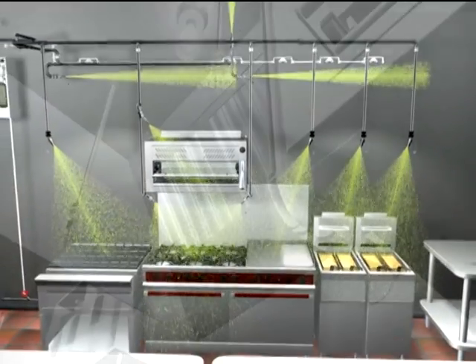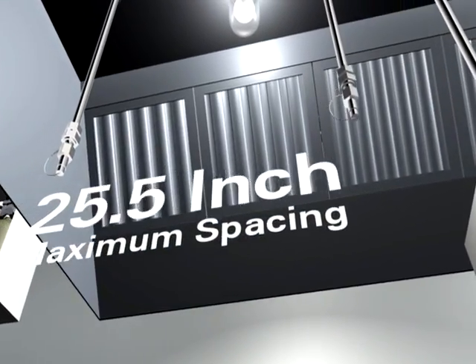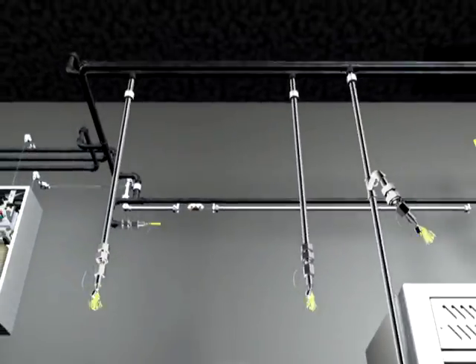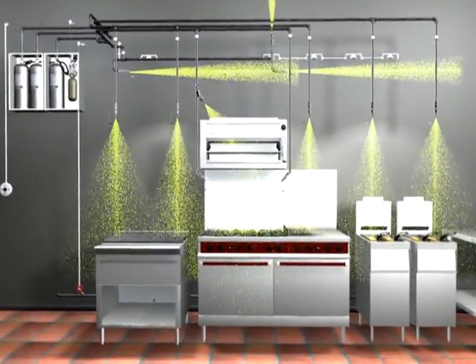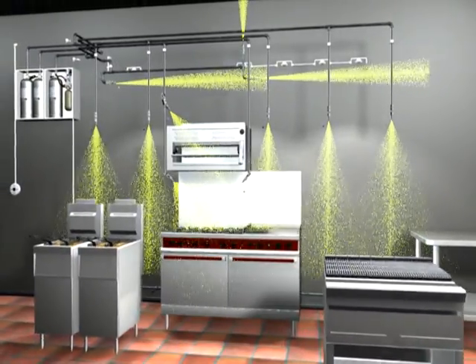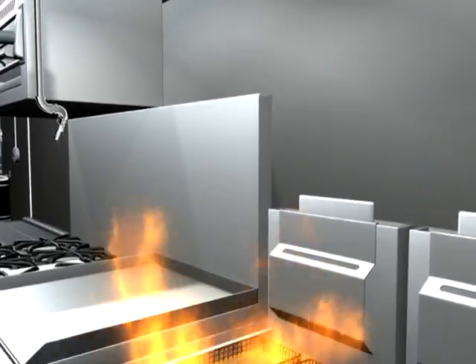The other option is overlapping appliance protection. In this design scheme, the nozzles are installed in a straight line and provide overlapping discharge patterns. Using this layout, appliances can be moved or replaced and, as long as they stay within the fire-free zone, they will be protected.